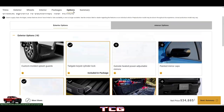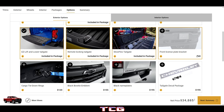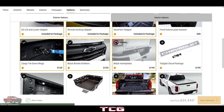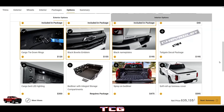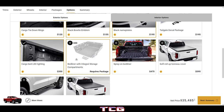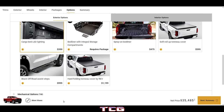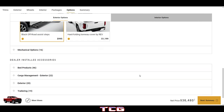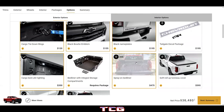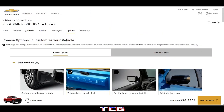Going into individual options: custom molded splash guards, front license bracket, cargo tie-down rings, black bowtie and black name plates, tailgate decal package, cargo LED lighting, spray-on bed liner, soft roll-up cover, hard folding cover, and black off-road assist steps. Adding all the extras brings the WT to about $36,000 — not too bad.